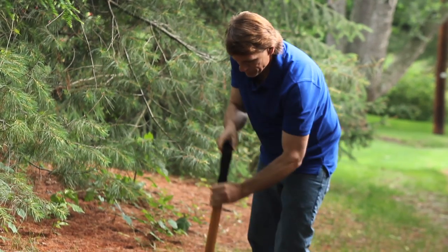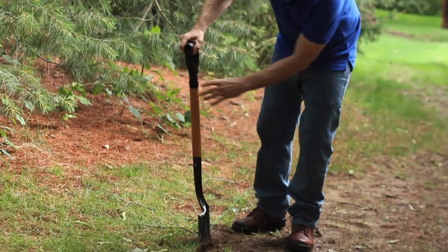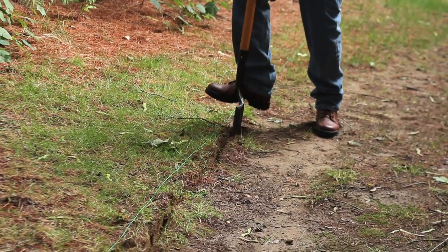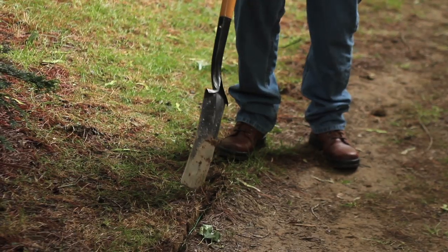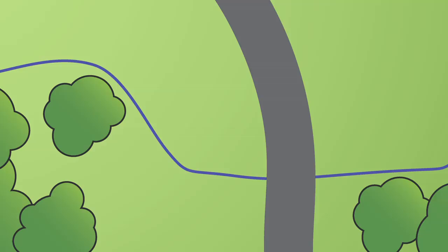Using a spade or edging tool, cut approximately half an inch into the ground, following the boundary pattern of the wire you've laid. Start digging near the wall-mounted transmitter and continue around the path of wire. Push the wire into the ground and cover it with dirt or turf. To cross an asphalt driveway, make a half-inch deep cut using a circular saw and masonry blade. Place the wire in the crack and seal.